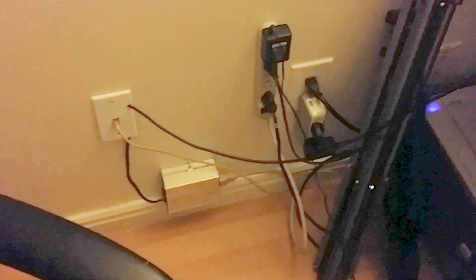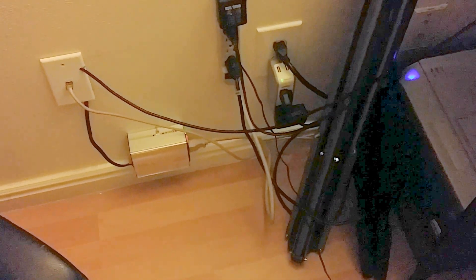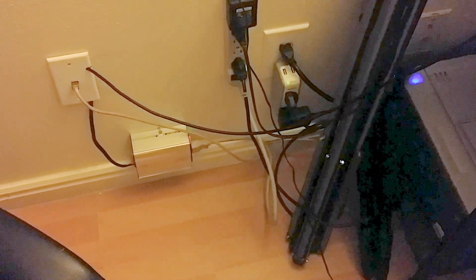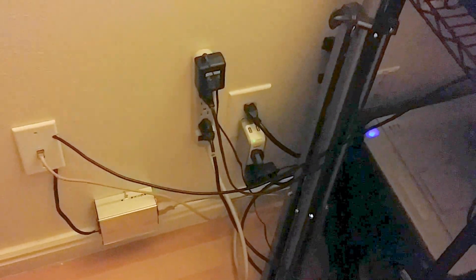That little inverter down there is coming from my solar panel and battery bank outside on the patio. That power strip is going into that, and that power strip goes to my ham radio.